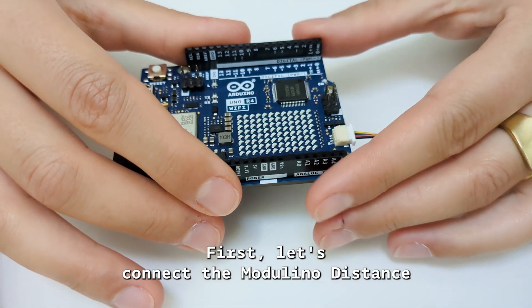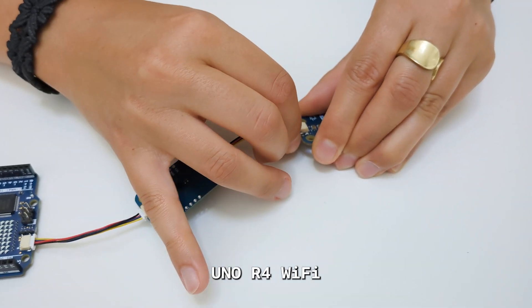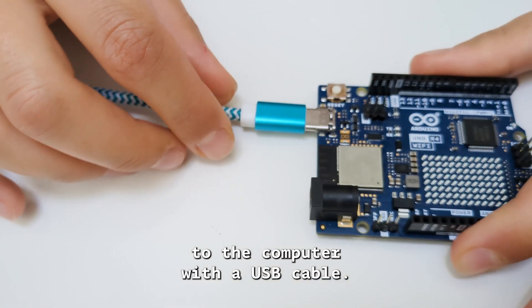First, let's connect the Modulino Distance and the Modulino Pixels to our Uno R4 Wi-Fi using the Quick Cables, then connect the board to the computer with the USB cable.